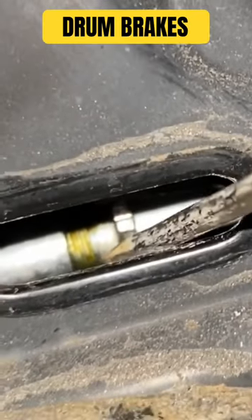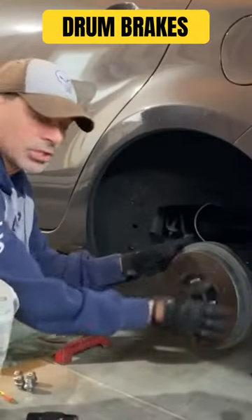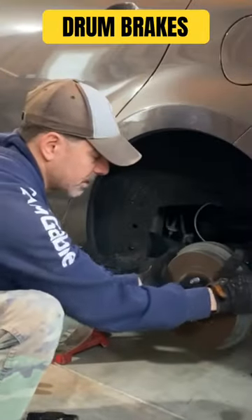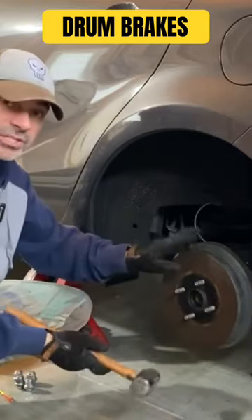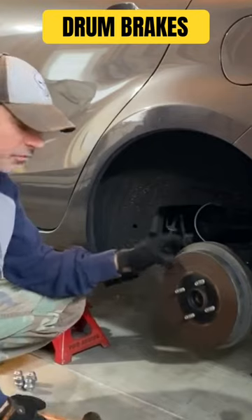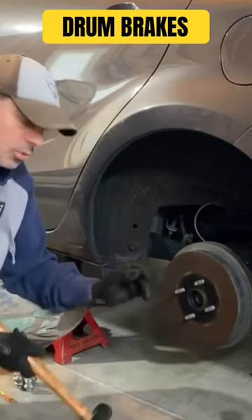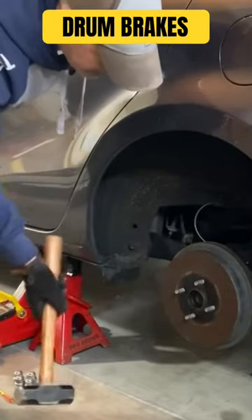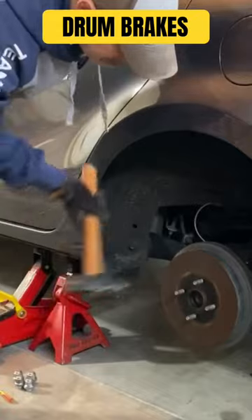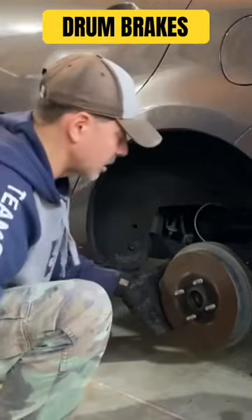You can see it rotating — that's what you want to do once you have the tension backed off a little bit. If it's still not coming off, you might want to take a sledgehammer and give it some good whacks. Sometimes if they've been on there for a while — like this one here, I don't think it's ever been removed — they can be seized on there, so you want to just hit it real good to loosen it up.